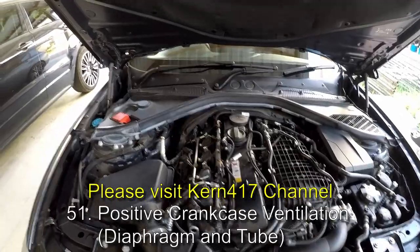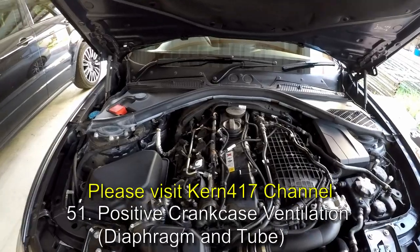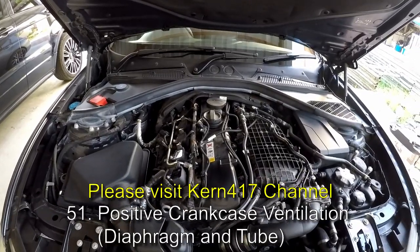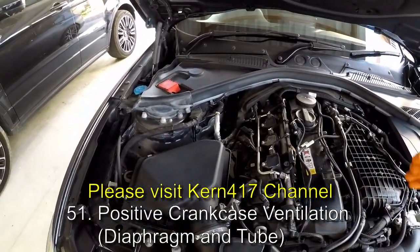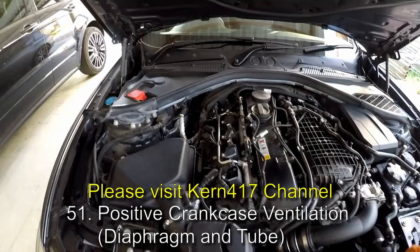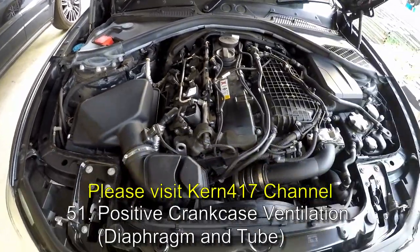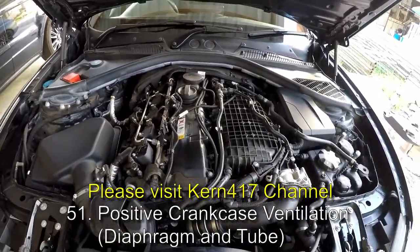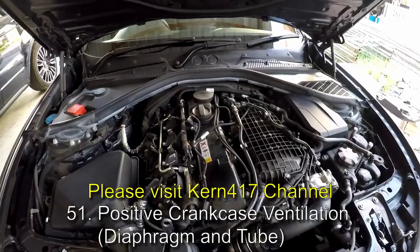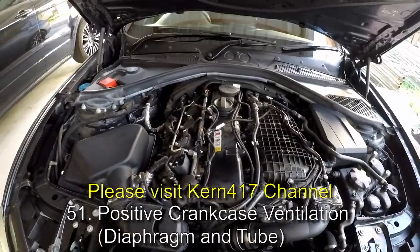There's a combustion chamber across the six cylinders that creates huge pressure as it ignites the fuel-air mixture. Some of those gases flow past the piston rings into the crankcase, and that increase in pressure needs to be relieved. So that air is diverted through a rudimentary de-oiler or air-oil separator, and that air goes through this tube into the intake pipe. That's a very brief summary of how it works — current 417 has a more detailed video on his channel.